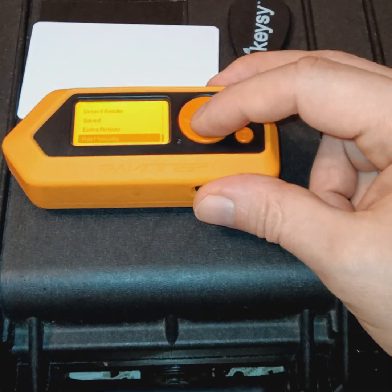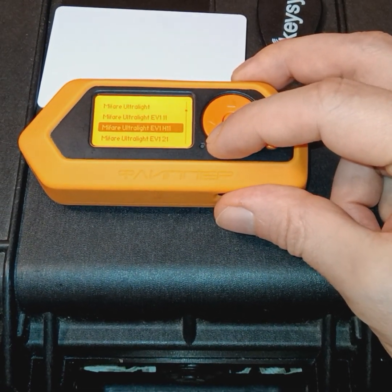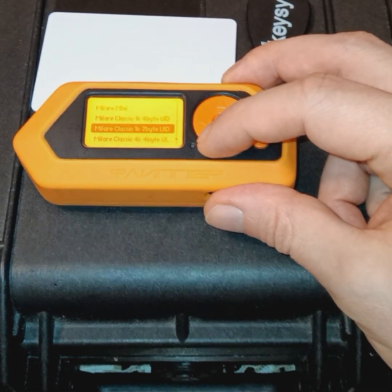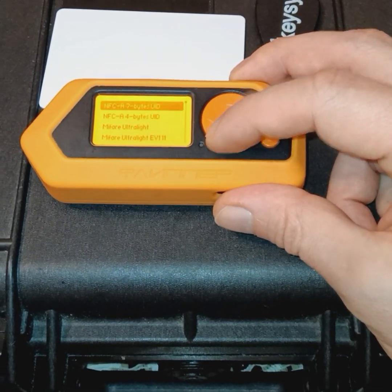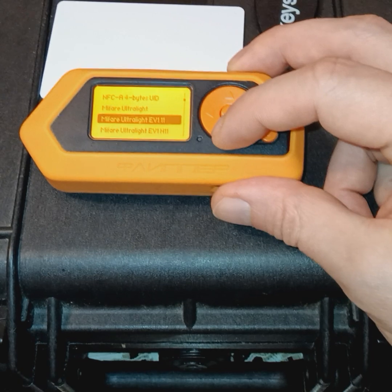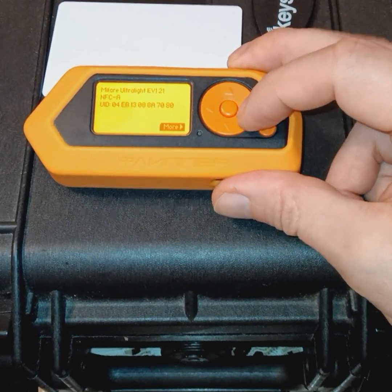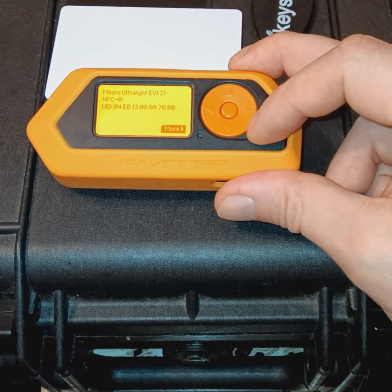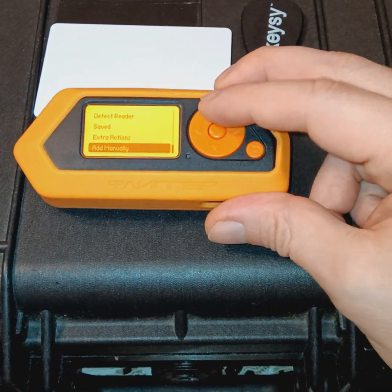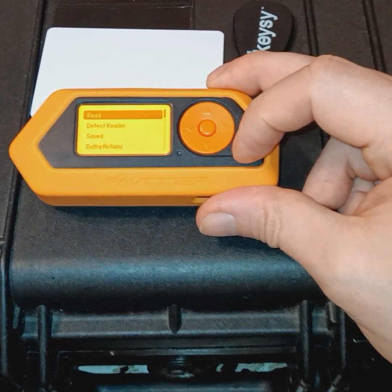We can add tags manually if we know the type of tag we're adding, rather than scanning. There's a list of NFC tags that are pre-configured on this Flipper Zero device. So if you know the tag type, you can go through this menu — there are already templates available on this Flipper Zero for those tag types.